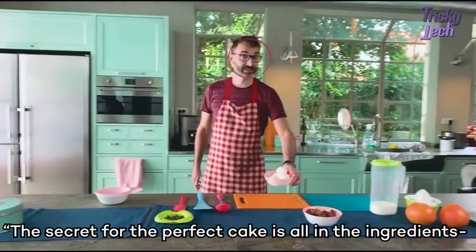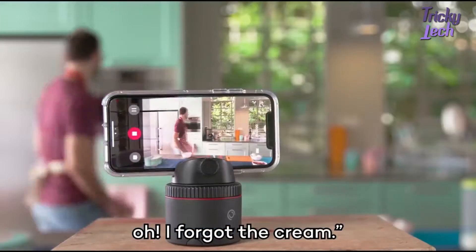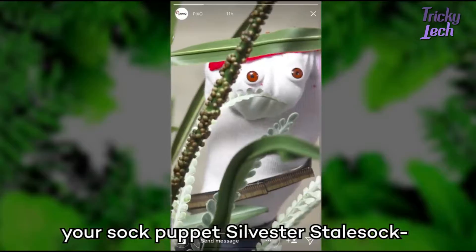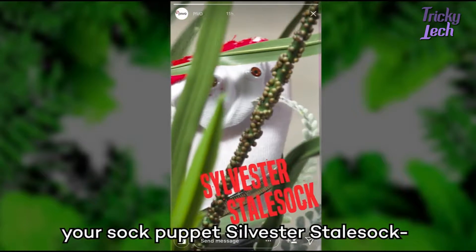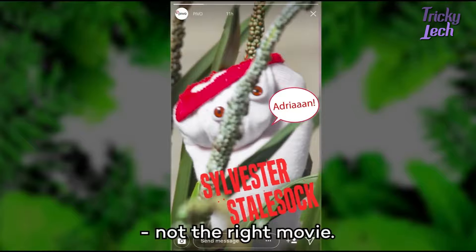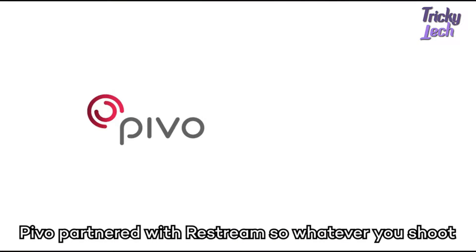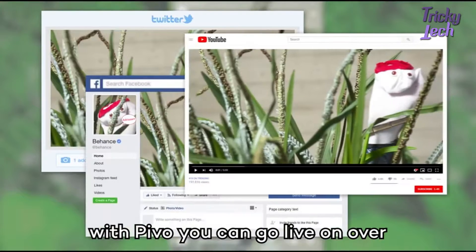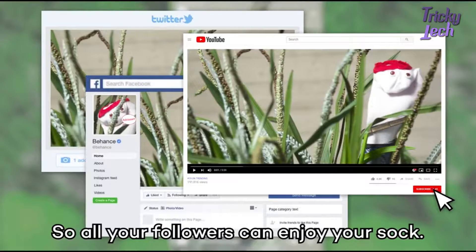Secret for a perfect cake is all in the ingredients. Oh, I forgot the cream. You can also follow objects like your moonwalking shoes or your sock puppet Sylvester Stalsock. Pivo partnered with Restream, so whatever you shoot, with Pivo you can go live on over 30 platforms at once — so all your followers can enjoy your sock.